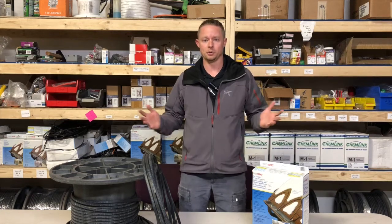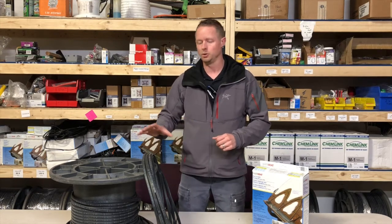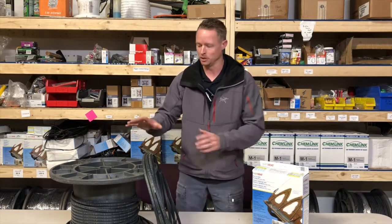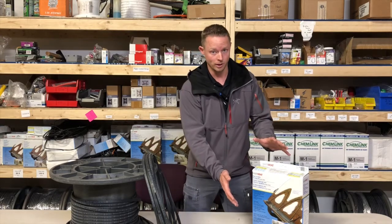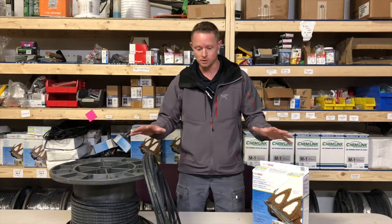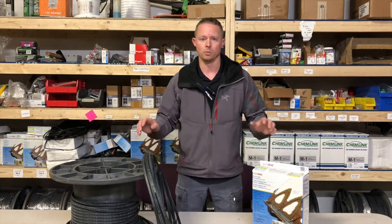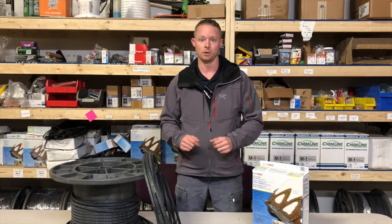Heat cable, heat tape, heat trace — it's all the same thing, so don't get caught up in the terminology. The big difference comes in when you talk about the type of cable. I have a self-regulated cable here and a constant wattage cable here. I want to make sure you understand the difference between these two so you don't install the wrong product for your situation and end up paying the price down the road.